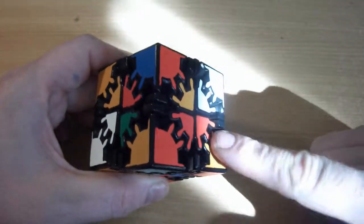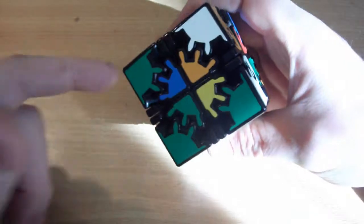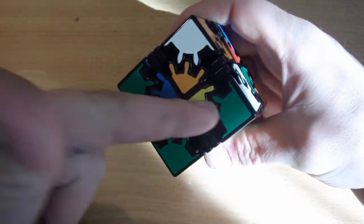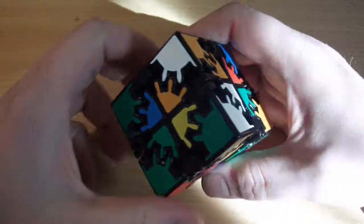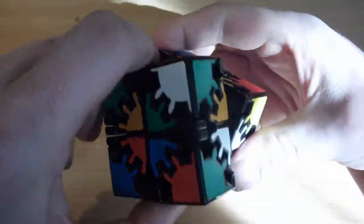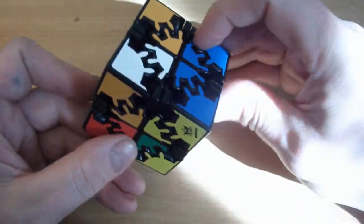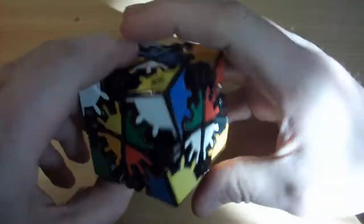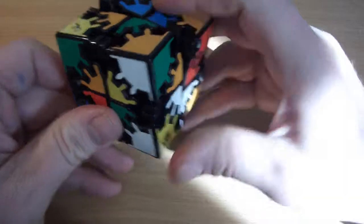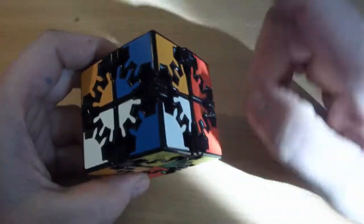I've got two unsolved in the positions that need to be swapped on the left-hand side, so that's fine. F, G, F prime, G prime, 2R, G, F, G prime, F prime — and those are solved.